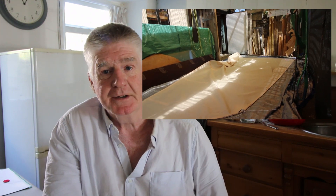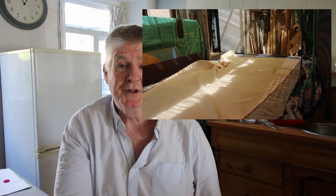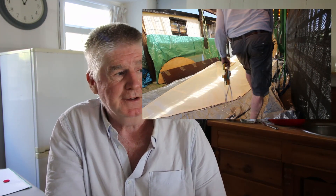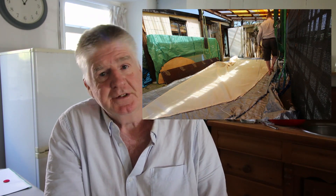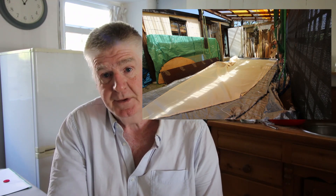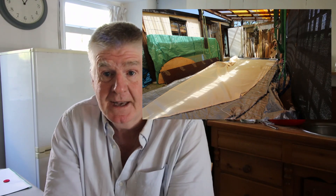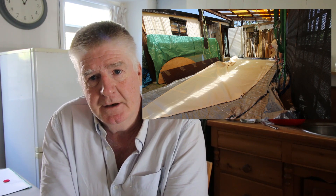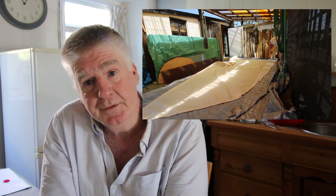I'll jump forward a couple of hours because I have actually already done this. I pulled the sail off and laid it out underneath the shelter and measured all four corners. I pulled up the emails between myself and the sail maker and checked the sail against my measurements — and it's exact. They've built exactly what I asked for. It looks as though what I've done is made a huge mistake in either my measuring or my transcribing of measurements between measuring and sending the sail maker the measurements.